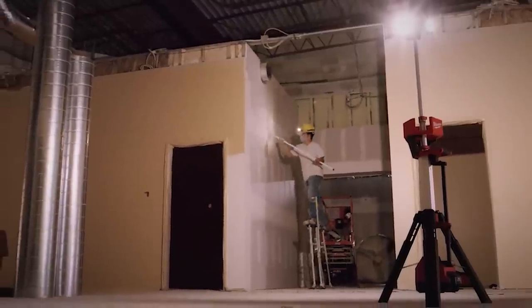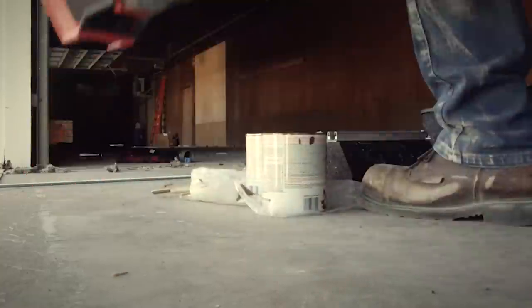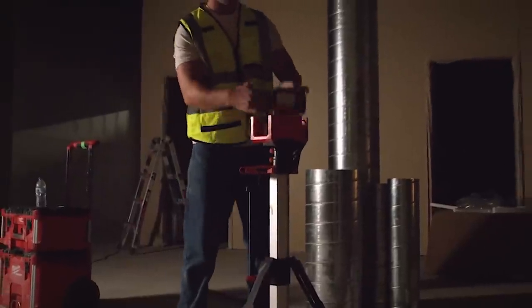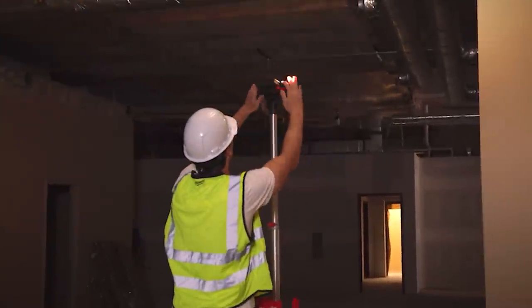Until now. Milwaukee has done it again. They have a brand new offering. It's way brighter, it's a charger, it deploys faster, it's more better. We're gonna tell you all about it right after this message from our sponsor, VCG Construction.